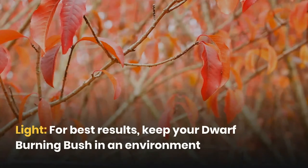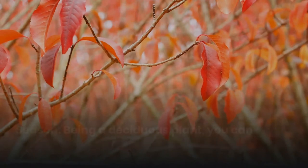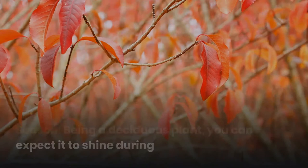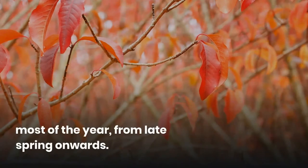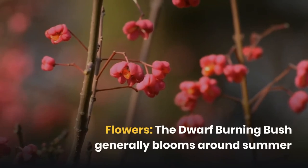For best results, keep your Dwarf Burning Bush in an environment where it can get full sun on a daily basis. Being a deciduous plant, you can expect it to shine during most of the year from late spring onwards.